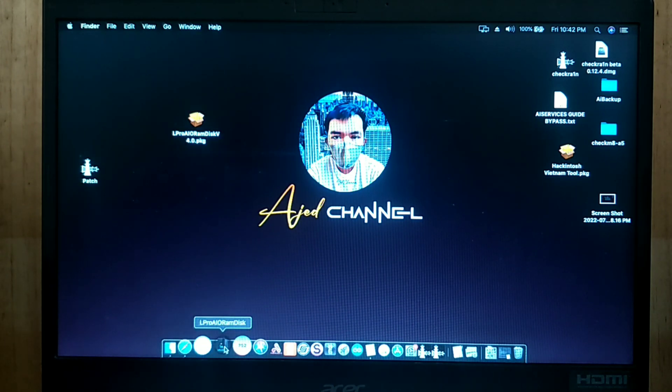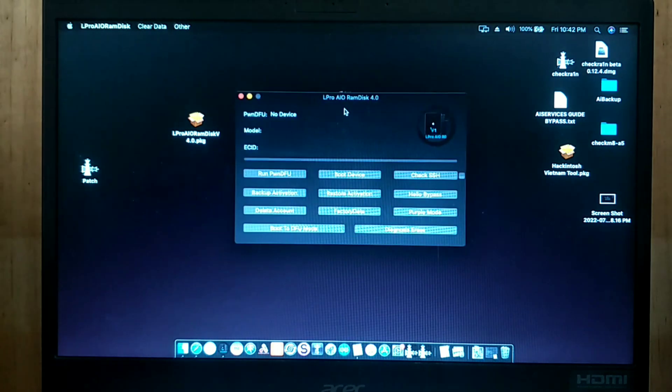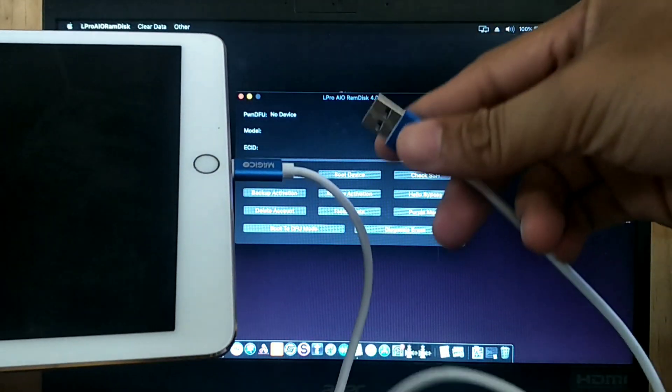Let's start the tutorial. First we need L Pro Bypass Tool latest version 4.0. We also need a lightning cable and a DCSD cable.